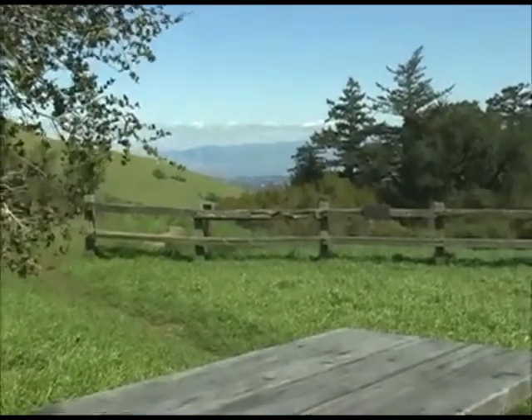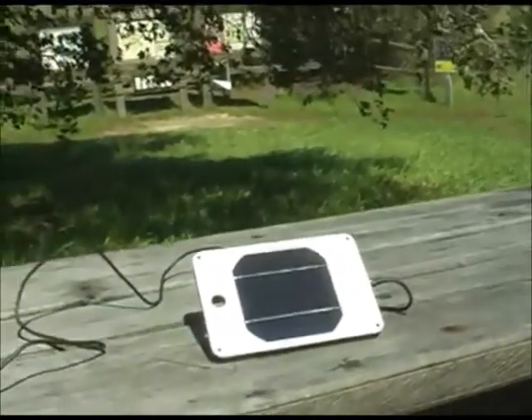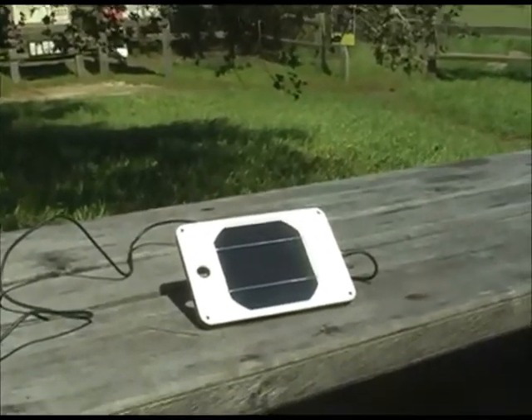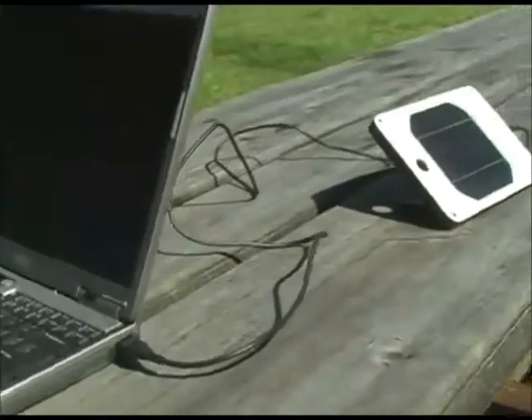It's a nice March day in the Bay Area and we're here to take a look at the Juice Orange, a personal solar charger by Solar Components. We're going to see exactly how much power it's making right now. We have it hooked up to a computer that has a graphic user interface and we'll see exactly how much power we're producing.